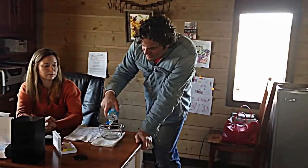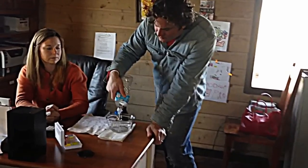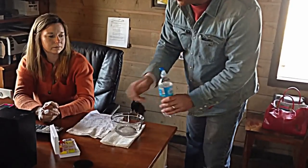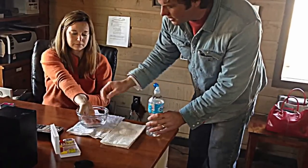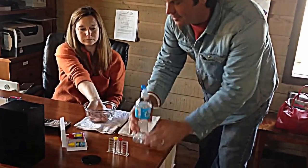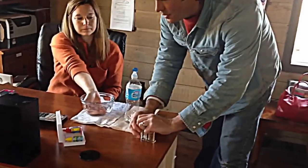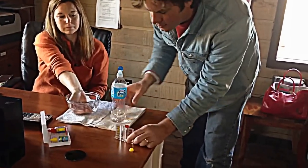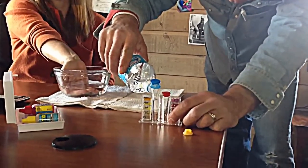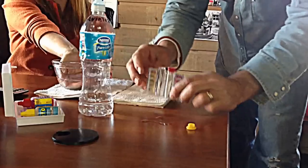Let me show you how we test it. First I'm going to take some of this water and put it in a bowl and let Amy put her hand in it — just kind of lay her hand down. Then this is just a pool test kit. I'm going to fill it to the critical level.